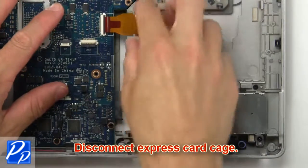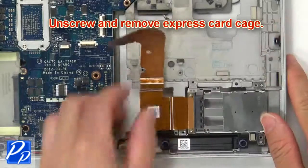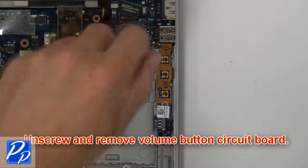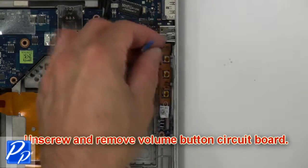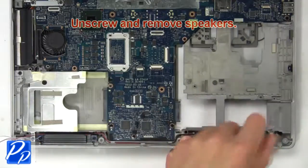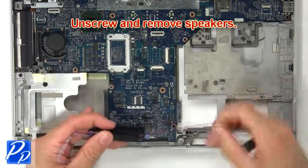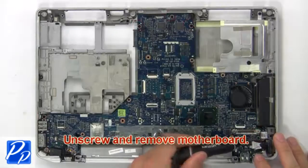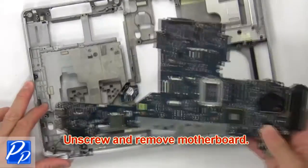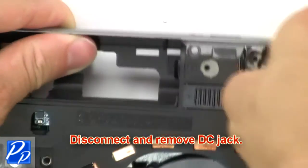Now disconnect and remove the express card cage, then unscrew and remove it fully. Now disconnect the motherboard. Now disconnect the speakers, then unscrew and remove them. Now unscrew and remove the brackets. Then disconnect and remove the DC jack.